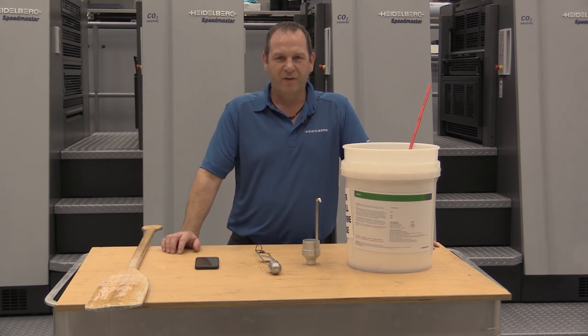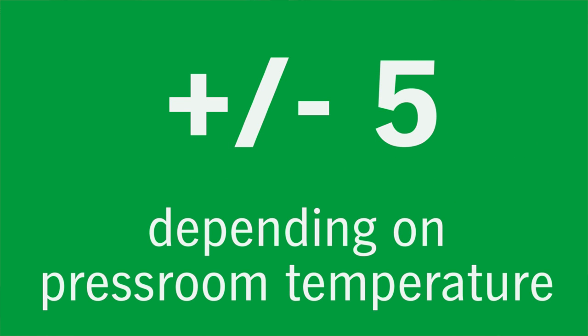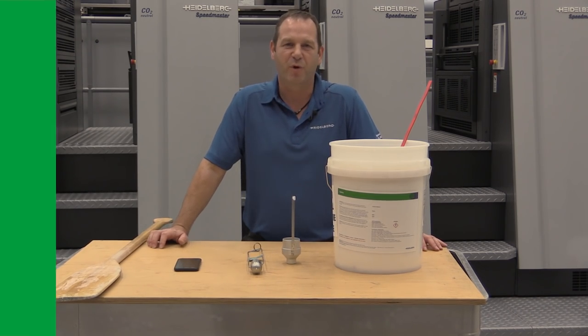We have a tolerance for viscosity, sometimes 35 seconds, sometimes 45 seconds. The tolerance is plus or minus five seconds, and it depends on press room temperature. We must be inside this tolerance to make sure we don't have application problems.